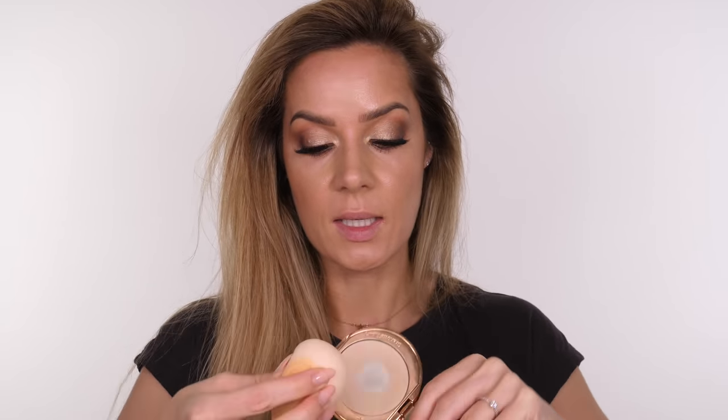I'm getting back into my Charlotte Tilbury powder and my sponge, placing a little bit more over the skin just to mattify — going through the T-section.